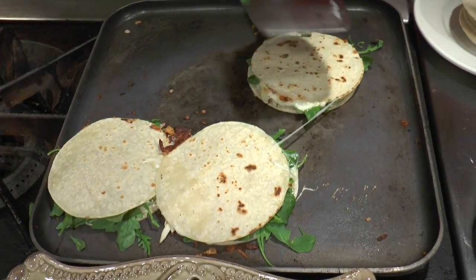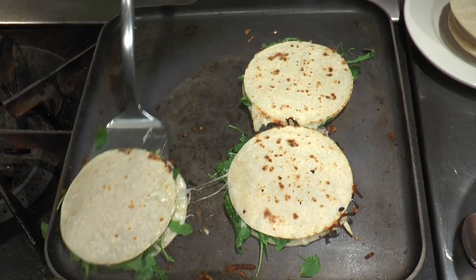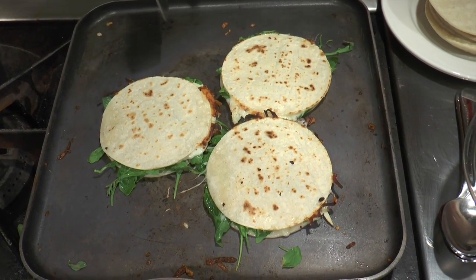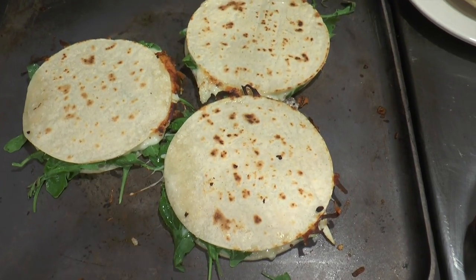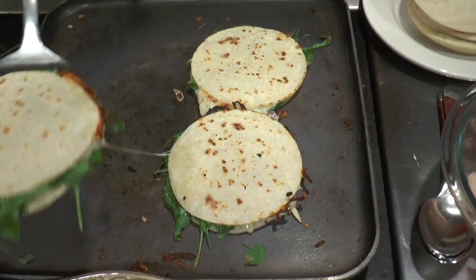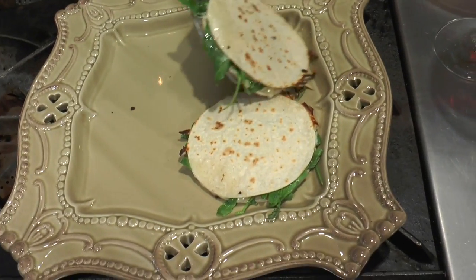They'll be ready to be eaten right away because they do taste great once they're just done. Look at the cheese coming out of the tortilla over here. And they're ready. It takes less than a minute to prepare this delicious quesadilla.